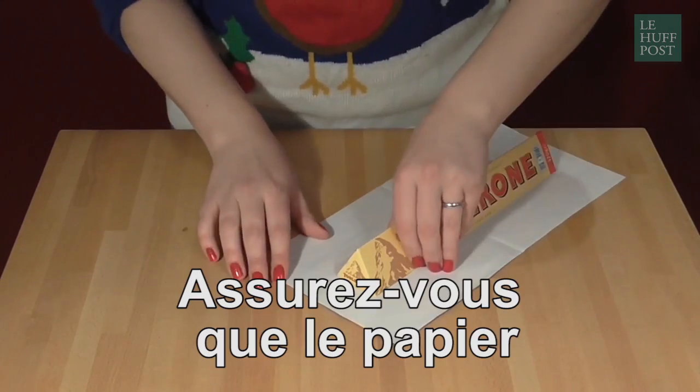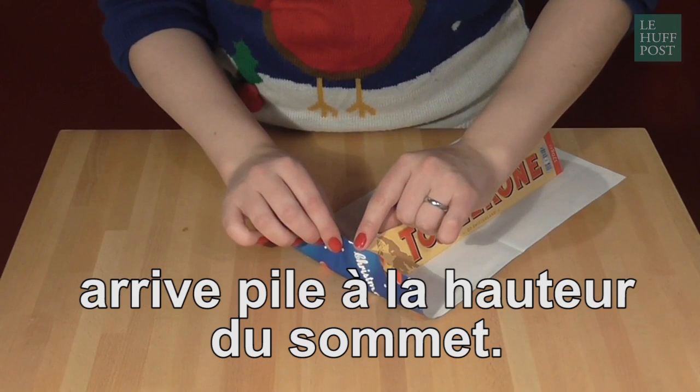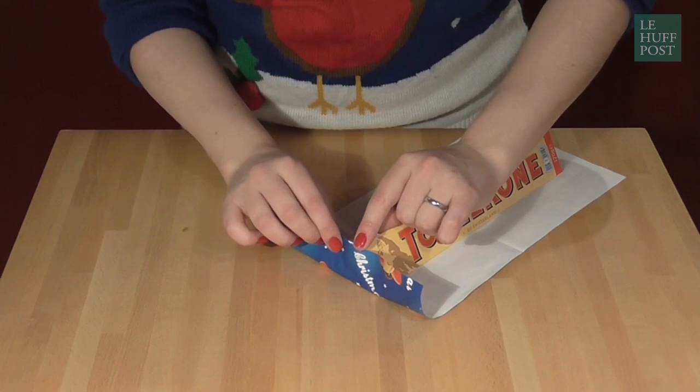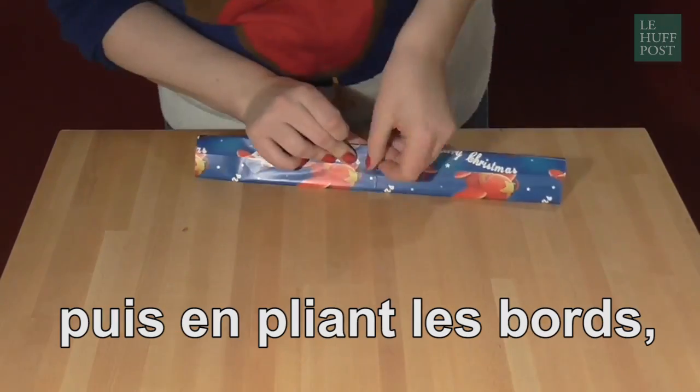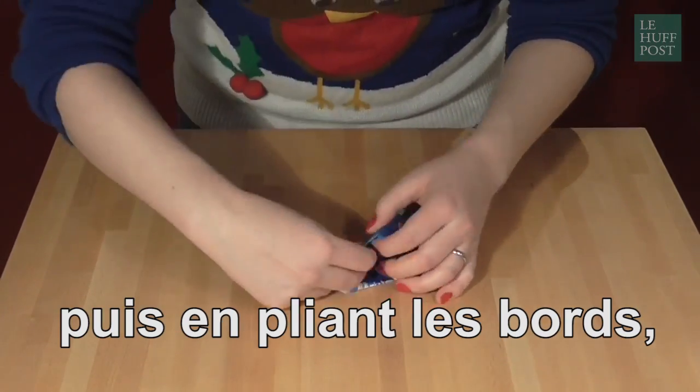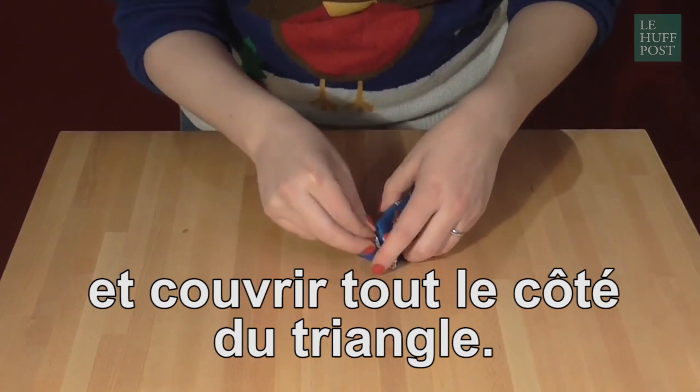What you can do in this case is make sure that your paper comes up to exactly the same height as the chocolate bar. You'll then find that if you do the standard method of wrapping it round, putting a bit of tape on, and then folding in the ends, that the end of the paper will line up exactly and cover the entire triangular end.